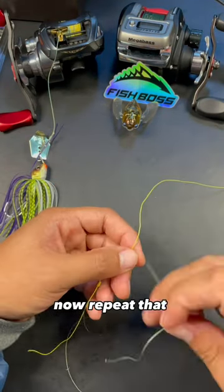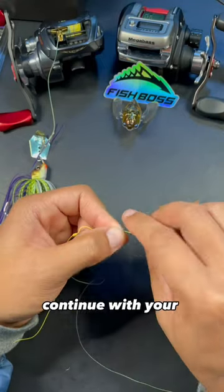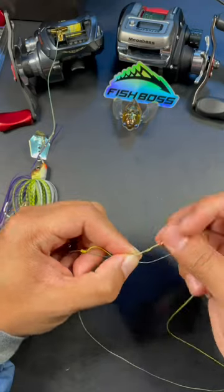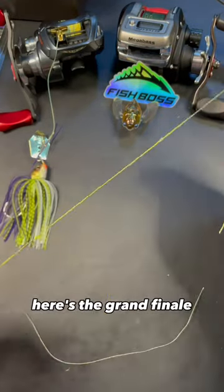Nice. Now repeat that on the other side. The yellow line is now acting as your main line. Continue with your wraps around both. Pull the tag end — here's the grand finale.